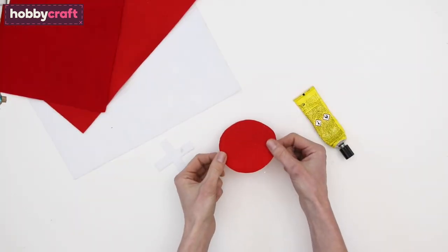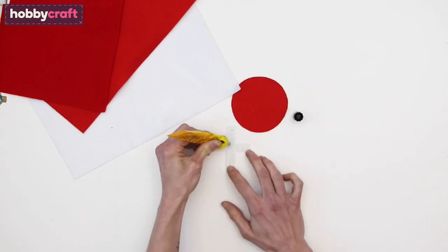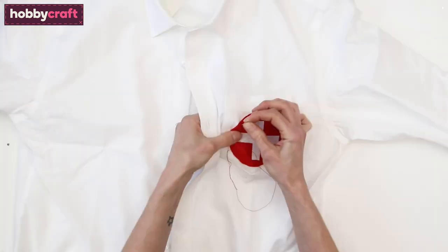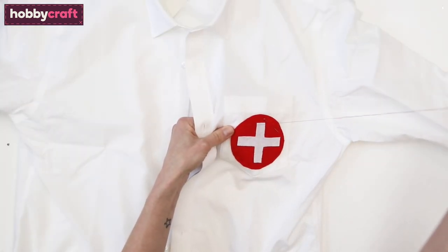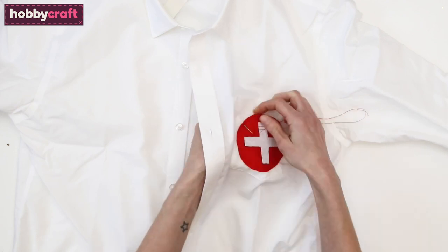Use the template to cut the hospital badge from red felt and the badge cross from white felt. Glue the cross onto the badge. Once dry, loosely stitch the badge onto the shirt. This way you'll be able to easily remove it once you're finished being Pearl.